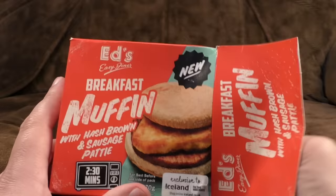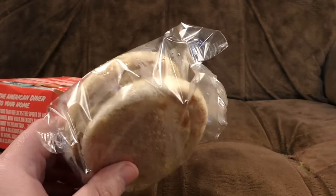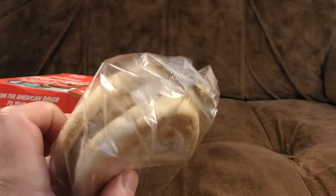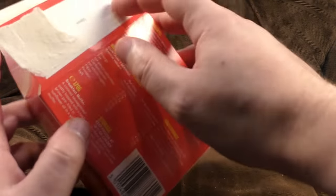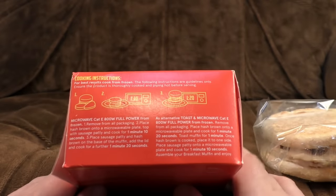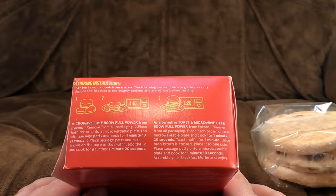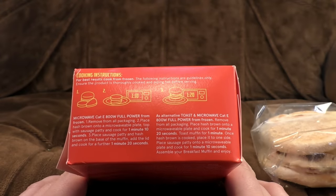Breakfast muffin. That makes sense to start with a breakfast muffin, doesn't it? There's a muffin — looks all right actually. There's a slab of sausage-y stuff and that's a hash brown. For best results, cook from frozen and do not throw on the floor. That's really important by the way — if you're cooking something, don't throw it on the floor. It happens sometimes, but don't do it on purpose.